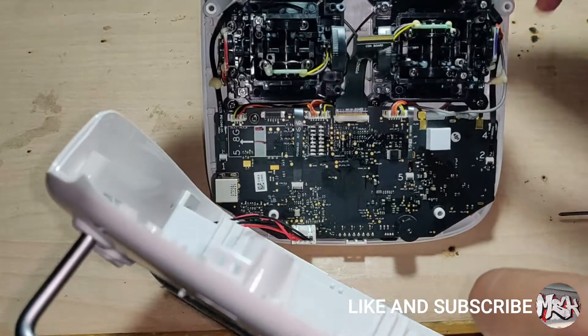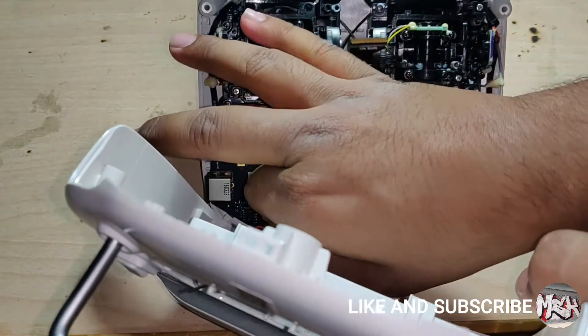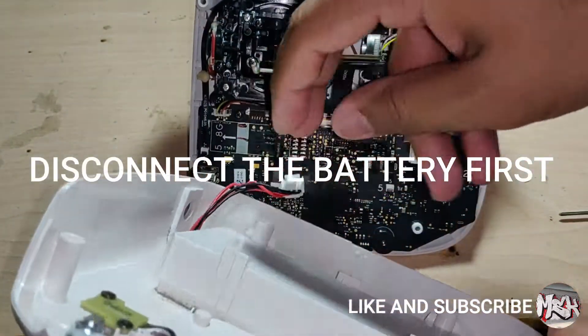We have the main board now. Firstly, disconnect the battery.